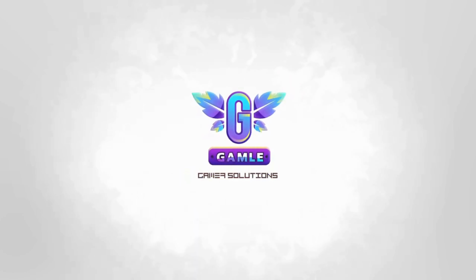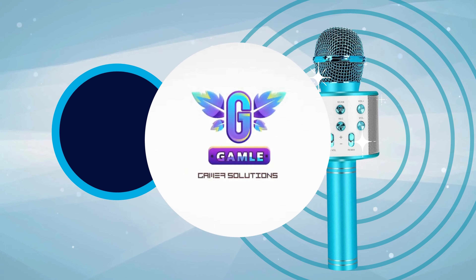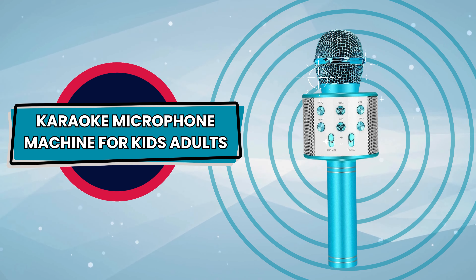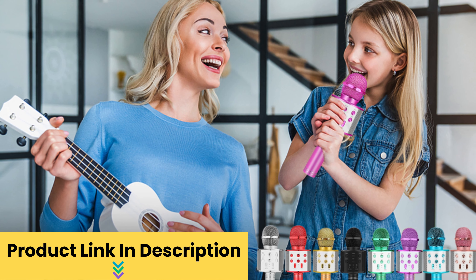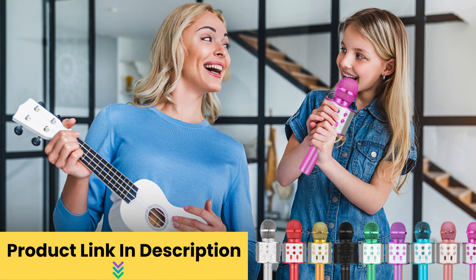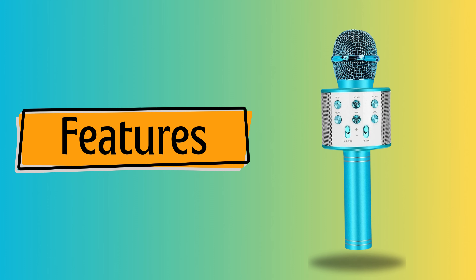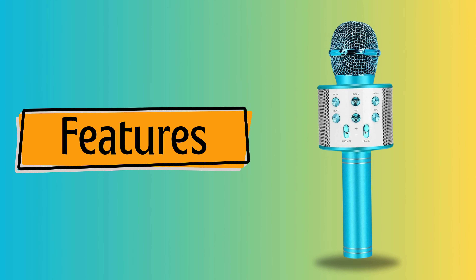Welcome back to our channel! Today we've got something exciting for you — a karaoke microphone machine that's perfect for kids and adults. Before we go over the features, please click the link in the description below to get your hands on this musical marvel. Now let's talk about some amazing features of this microphone.